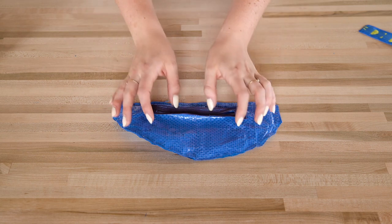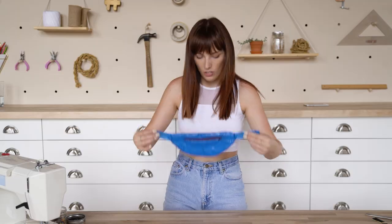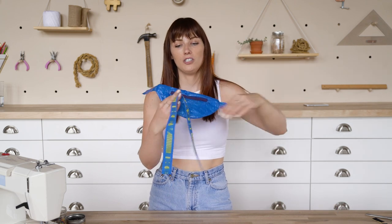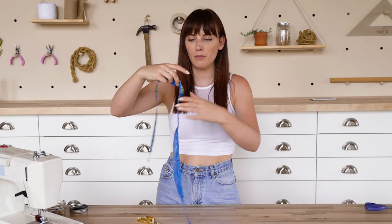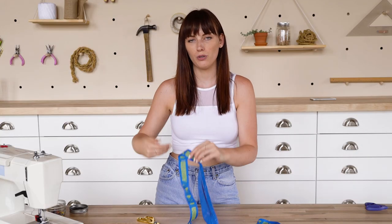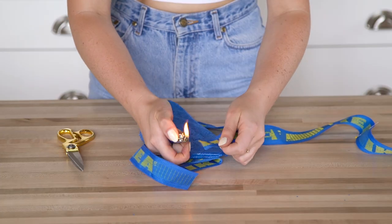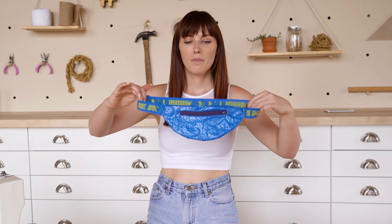Now that it's all sewn, we're going to flip it right side out. Our last step is to add on our IKEA straps — I think I'm just going to sew them. I'm going to have a shorter one on one side and then the Velcro will come around and attach here. Cool guys, we made a fanny pocket — on sale now.